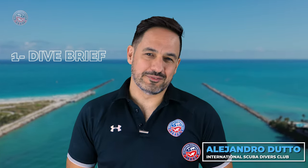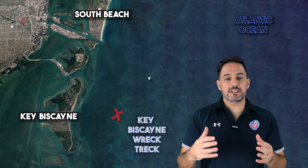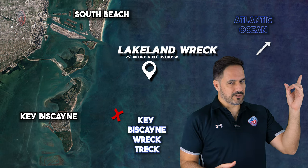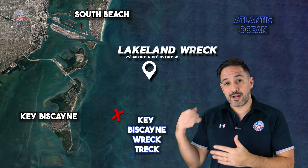Okay, let's start with the dive brief. The Lakeland Wreck, a landing ship medium LSM, rests upside down just outside of the Governor's Cut in South Beach. It is situated to the north of the Miami Wreck Trek, and can be reached from the Wreck Trek via a scooter to the north. It spans 200 feet in length and 44 feet in width, which is approximately 60 by 11 meters in the metric system, with a depth of 135 feet, approximately 41 meters.